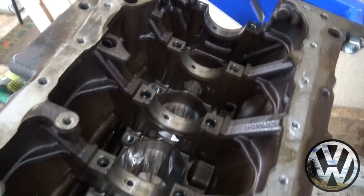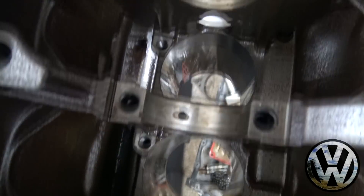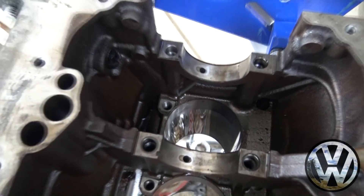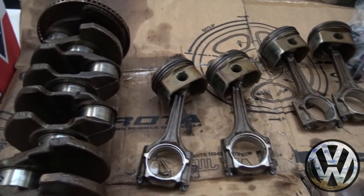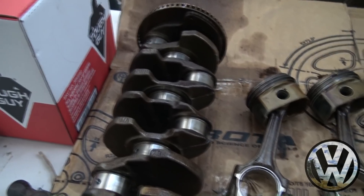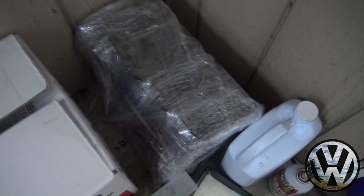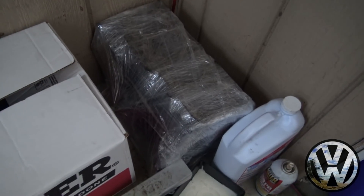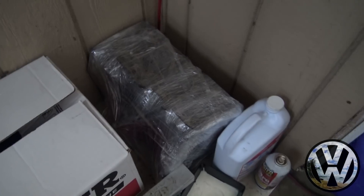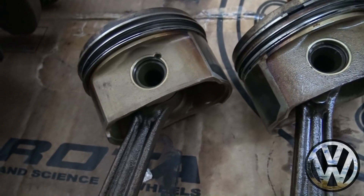All the internals are now out — motor is completely stripped. I got it sitting in the corner all wrapped up. Next plan for that block is to take it to the machine shop and get it bored out, but that won't be happening until later on. Next, I'm going to show you guys how to take apart the piston so you can install your rods.